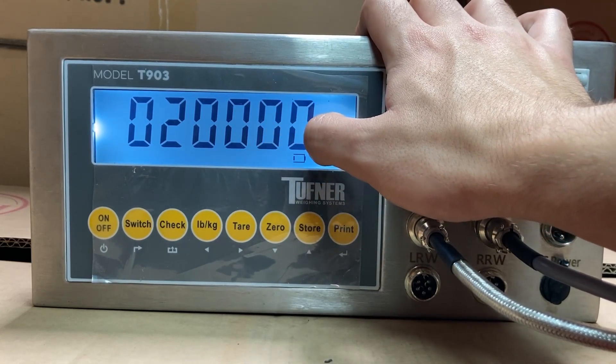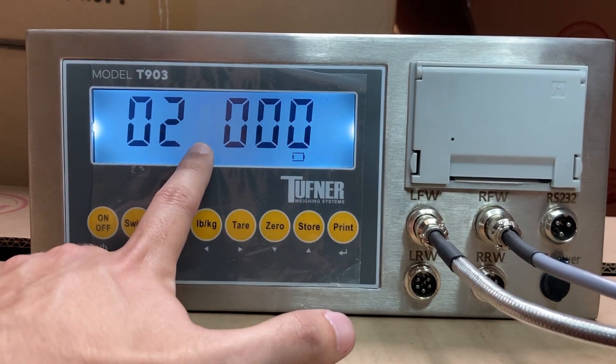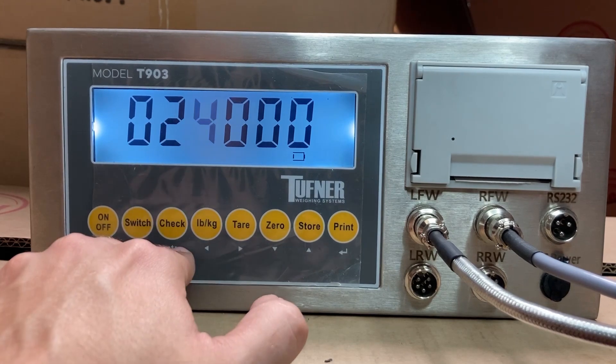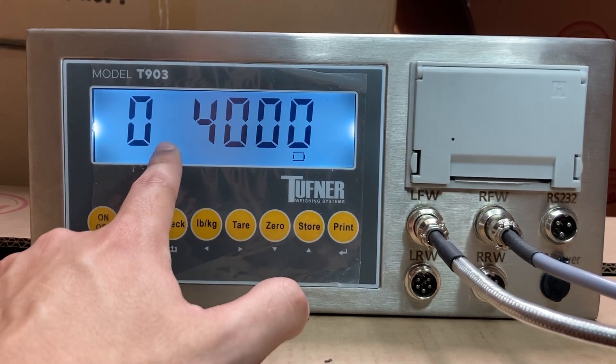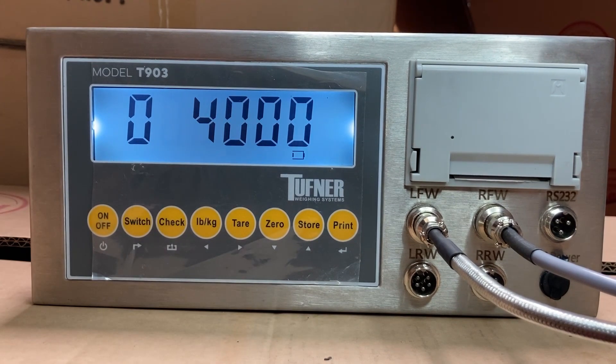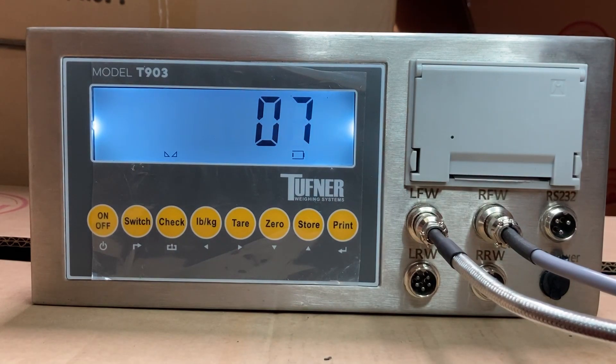Now it says Span 0. Press store to change it to Span 1 and press print. This one might show 20,000 pounds — I'm going to do 4,000. Move the cursor left, press store to change the thousands digit to 4, then move left to the remaining digit and press 0 to clear it. Now it shows 4,000. Place your 4,000-pound weight on the pad or axle scale, press print, and the calibration for pad 2 is accepted at 4,000 pounds.